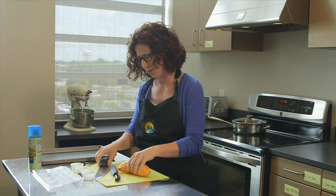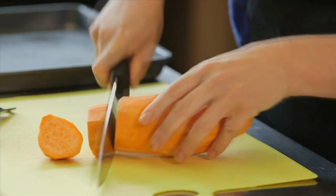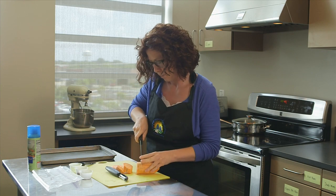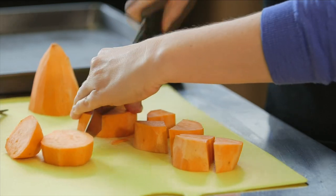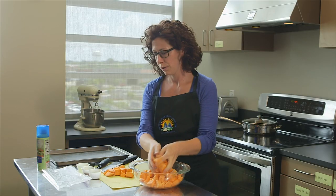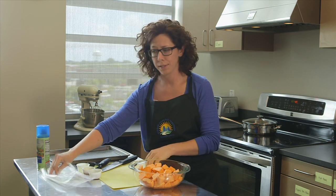Now that I'm done peeling the potato, I'm going to cut it in about one-inch cross sections, and then I'm going to cut each of those in half and quarter them. Now that I'm done cutting the potatoes, I'm going to be placing them in a one-gallon Ziploc bag.